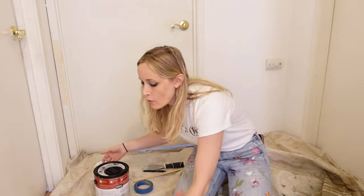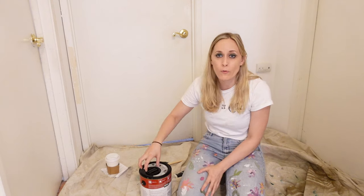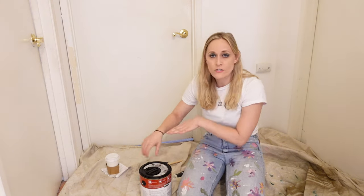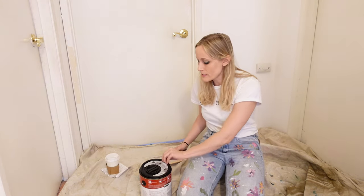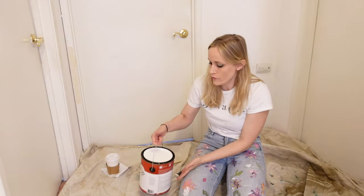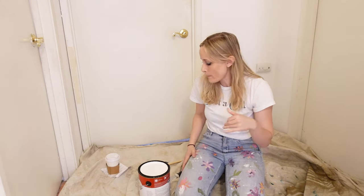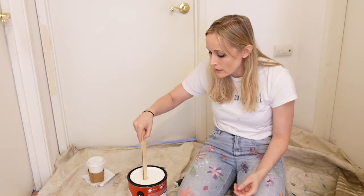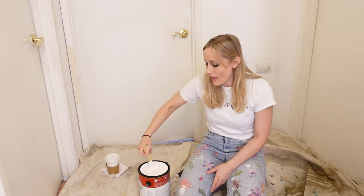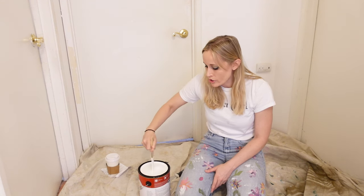Now it is time to officially paint. Prep your paint can — you can buy special pour-top spouts, or just use a putty knife or screwdriver to pop the top off. Regardless of your paint color, you do want to get a paint stick and stir it, because it will separate. Even if you think it hasn't separated, trust me, it has. Stir her up real nice.